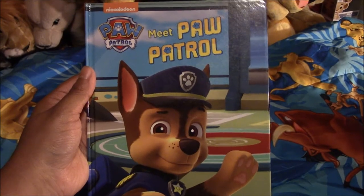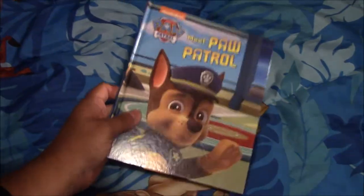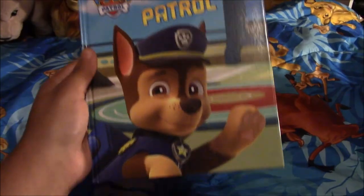Next I have this Meet Paw Patrol book, and it has Chase in the front and the back. It just has information about the Paw Patrol. That's how it looks inside, and that's Chase's page. I got it from a flea market.